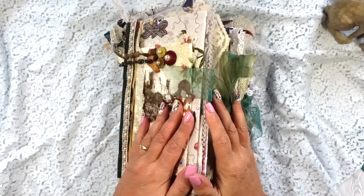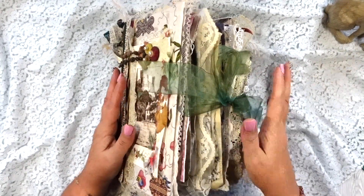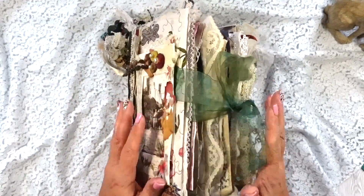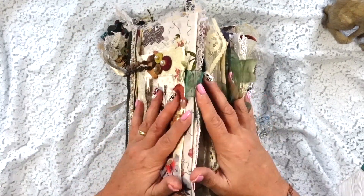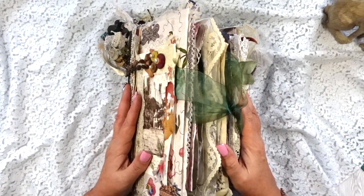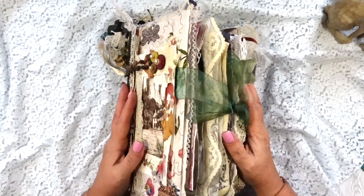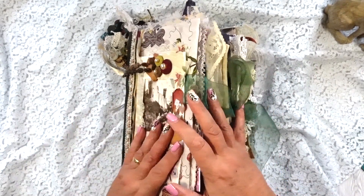Hello everybody, my name is Nairi from Crater Kingfisher and it's my great pleasure to show you this junk journal flip-through today. It's my first junk journal that is going to be for sale and I'll put the Ko-fi link below, or it might end up being an Etsy link, but the link will be below.